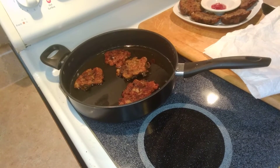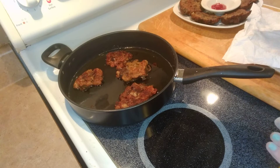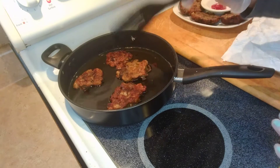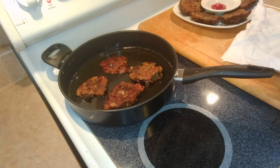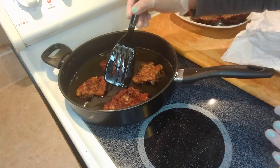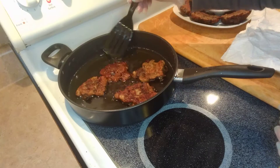Hello everybody, my name is Naida and welcome to my channel. Earlier I showed you how to prepare and make eggplant patties — we boiled the eggplant, mixed all the ingredients, and fried it. This is how it looks when it's cooked.